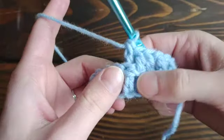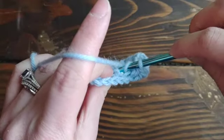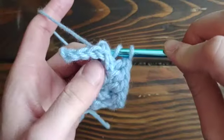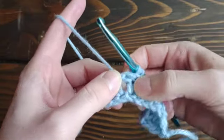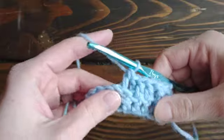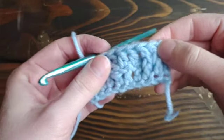You can see right there where you worked the stitch. Let's do that one more time: yarn over, insert from the back, go around just that one post, yarn over pull through — you should have three loops just like normal — you can see where you're working the stitch, yarn over pull through two, yarn over pull through two. So those are two back post double crochets versus two front post double crochets — you can see the difference.